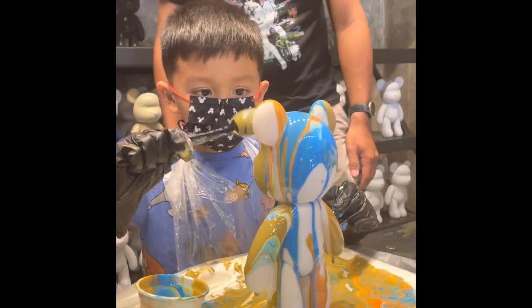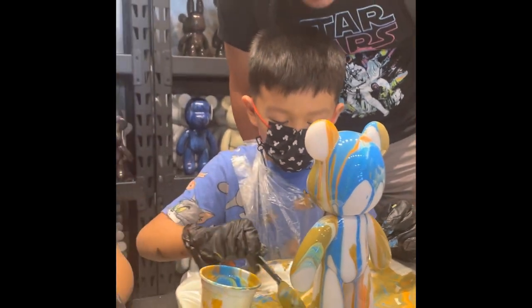You can hold the bear if you want to make sure it's covered. Don't paint it. You just pour on it. When you paint it, you're just really...